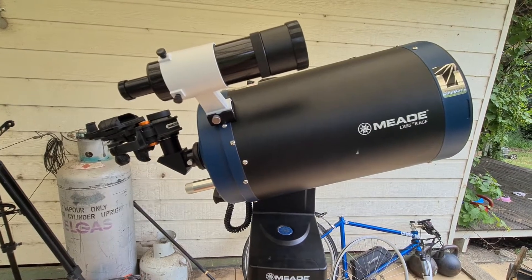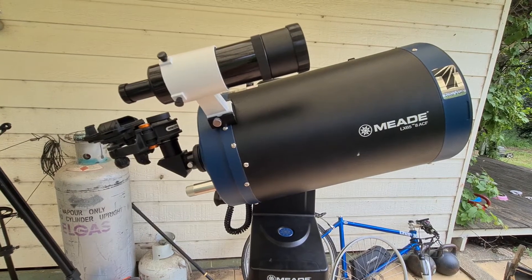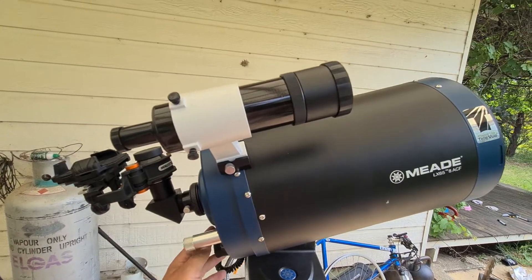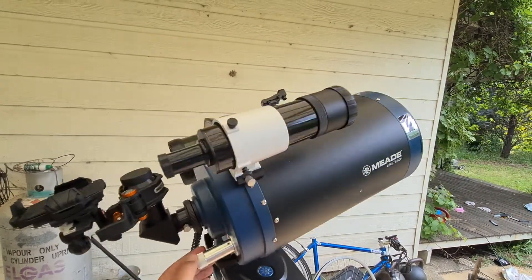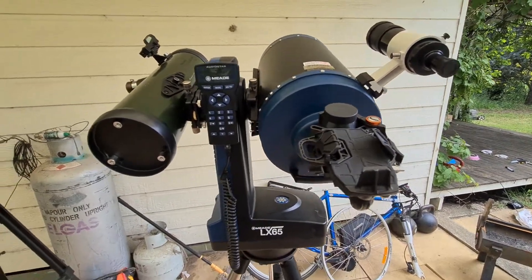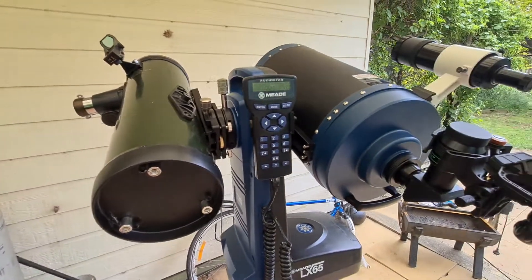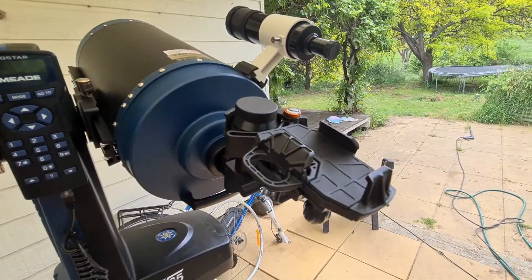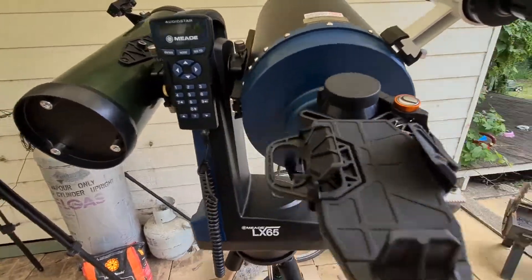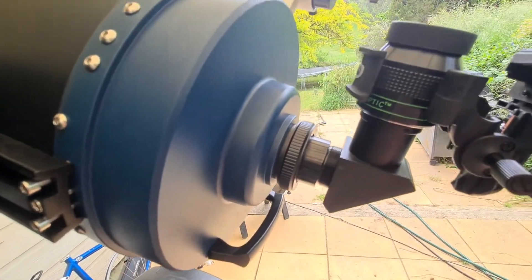So what I've done is combined this with my Celestron little push-to and changed a few things about it. I've put the finder scope on the top, and as we turn around — you can see here, this is the Explorerscope 114 AZ on this side, and the Celestron NexYZ that I use for my mobile phone, and the eyepiece is my new favourite, which is the Panoptic 24mm.